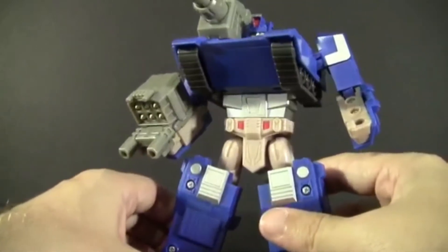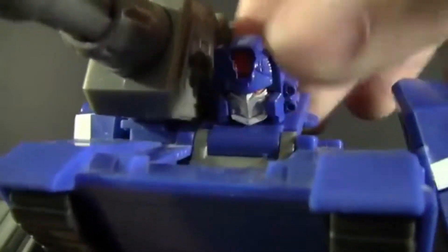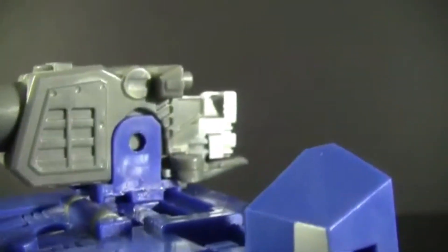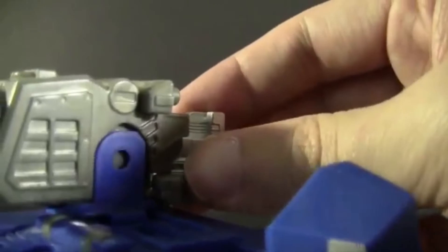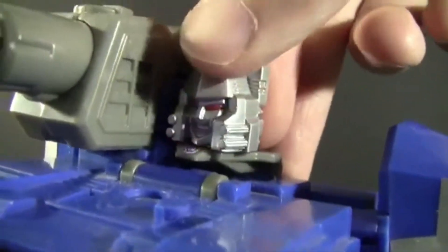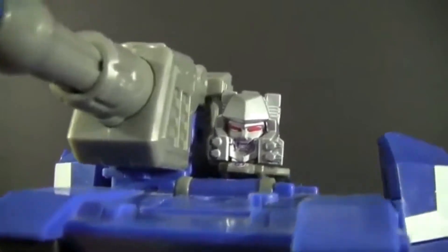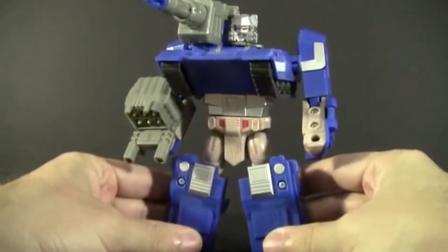If it wasn't for the main feature — let's take this head off, fold it back, and click it in. Now look over here where there's a suspicious silver block at the back of the cannon. We fold that out and rotate it around... oh my god, it's actually Megatron — fooled you!